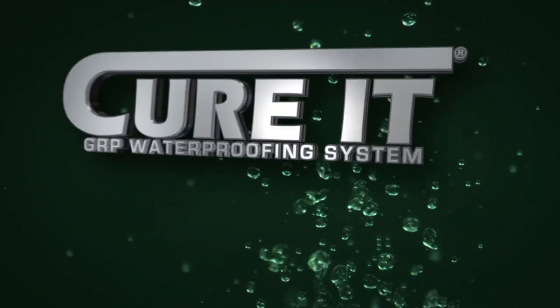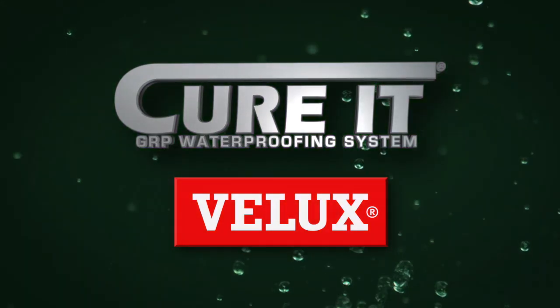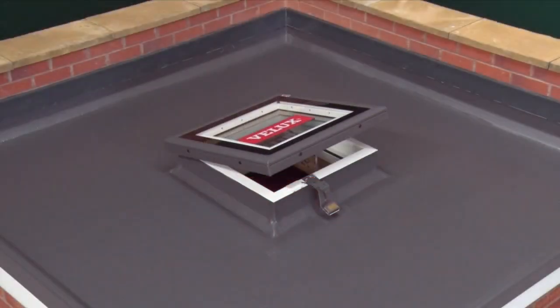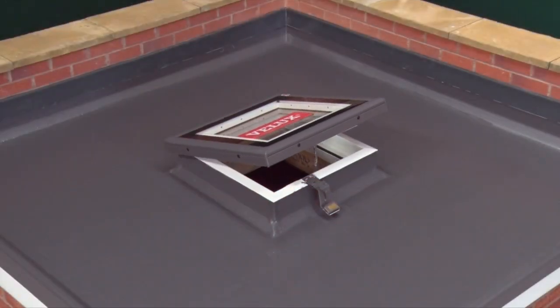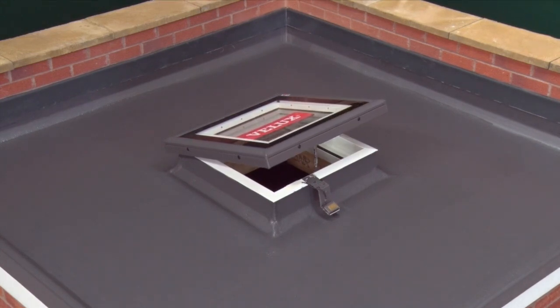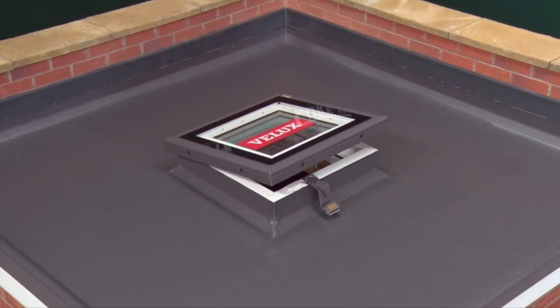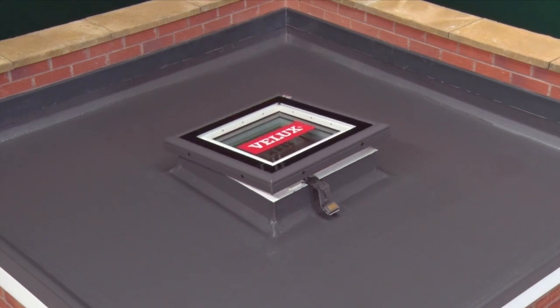This video will demonstrate how to install a Velux flat roof window in conjunction with the Curit GRP waterproofing system. This only includes the additional steps required for fitting a roof window and does not include the steps required to fit the Curit system itself, which is covered in the printed installation guide.